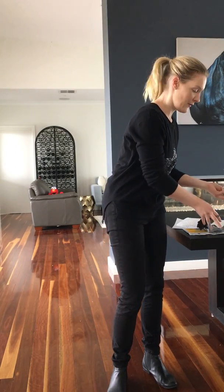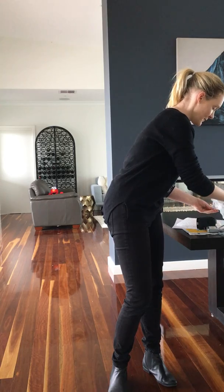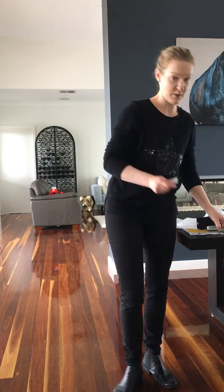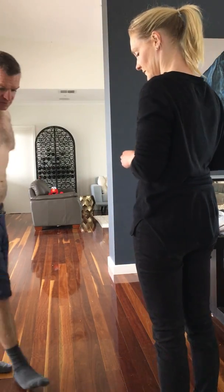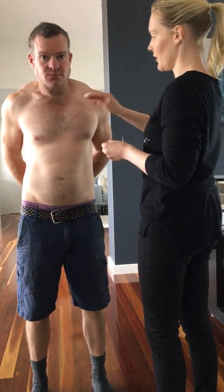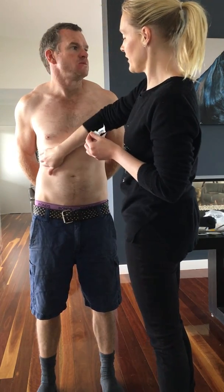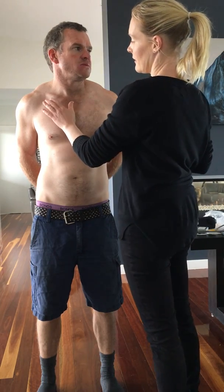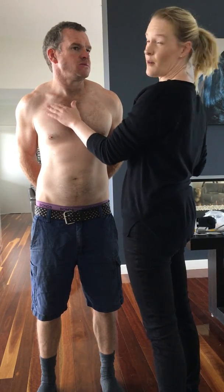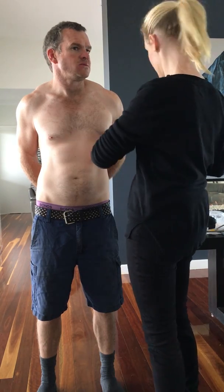I'm going to call over our model so we can put the monitor on a person right now. We're going to clean the skin with the alcohol swab. We're not going to shave the patient unless they really need it. Up here there's not much hair growing so we're going to leave that as it is. We're going to put one sticker here and four down the bottom here.